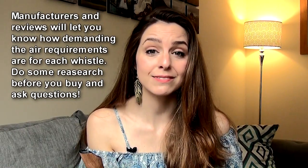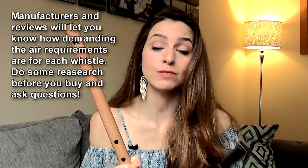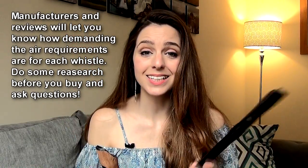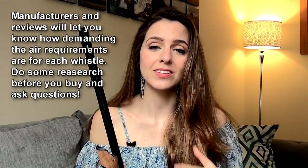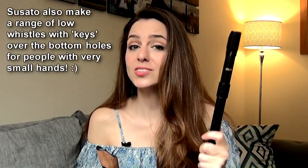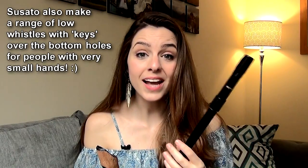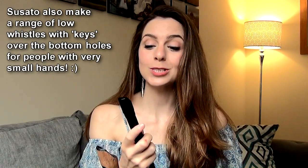The breath requirements of a low whistle are also different. You'll need a lot more air to blow through a low D than a high D because of the sheer size of it. When reaching the second octave and upper notes, you'll need even more air. A good place to start is a low whistle that doesn't require as much air — Sato whistles are great for this. They don't need as much breath, which means you can get used to pushing more air through without feeling out of breath.